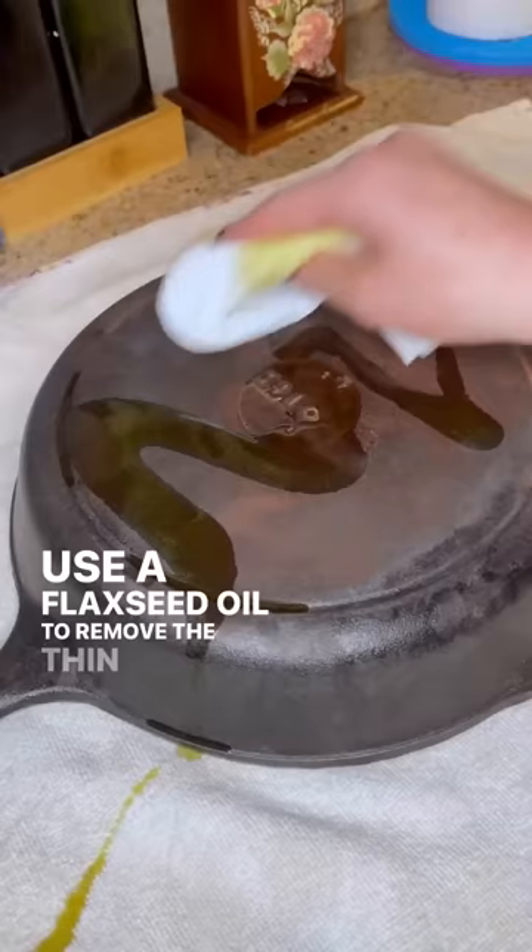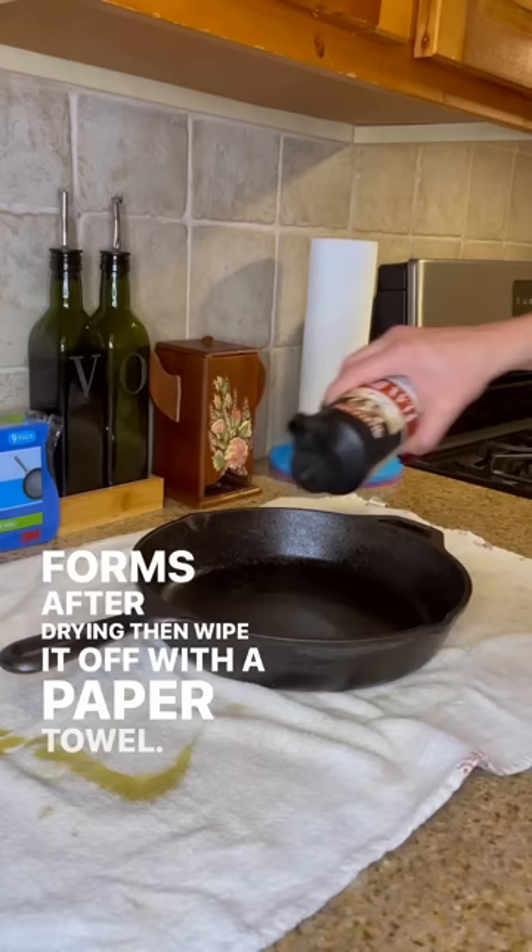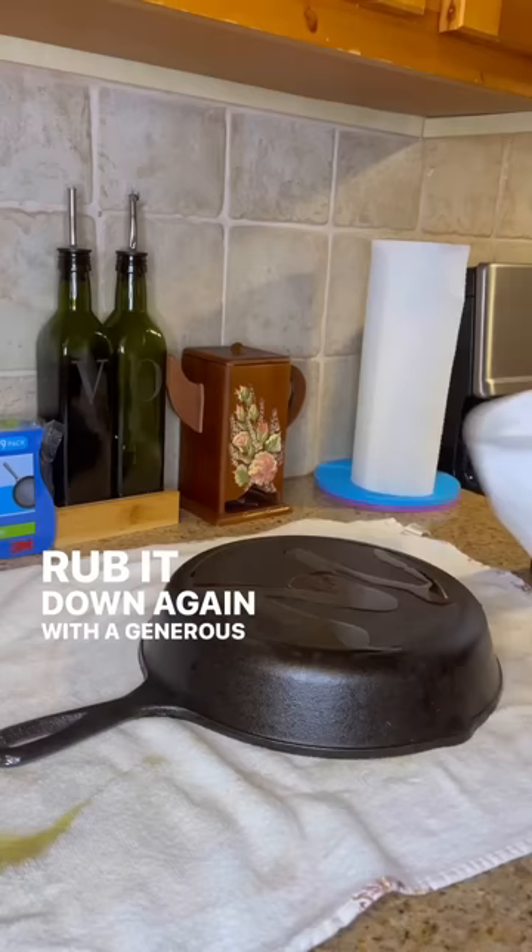Use flaxseed oil to remove the thin sheen of rust that forms after drying, then wipe it off with a paper towel. Rub it down again with a generous layer of oil, then rub the oil off with a paper towel until there's just a thin layer left.